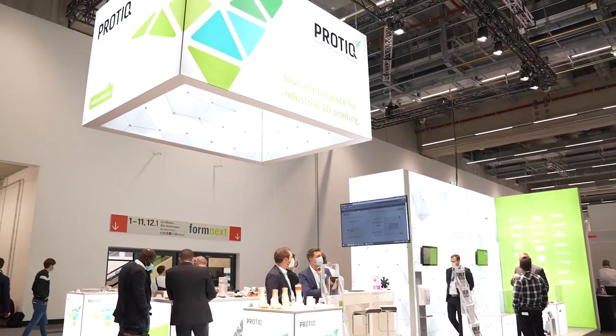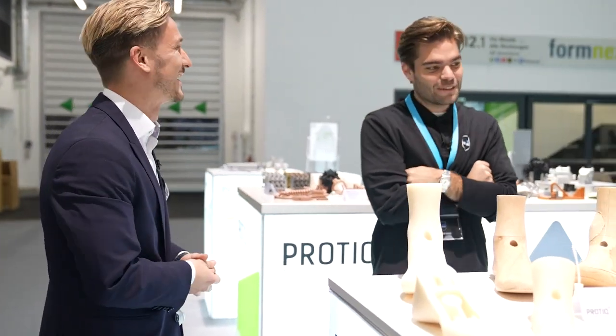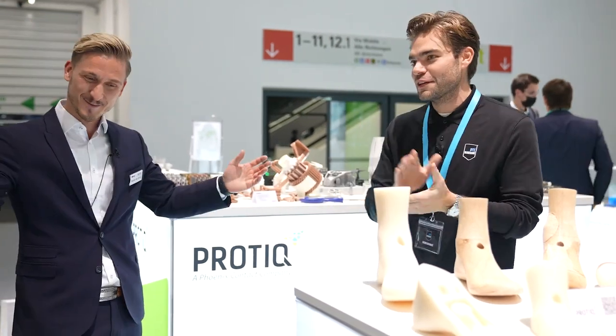That's what it's all about — for small quantities. The digital business, the marketplace, where we now count 25 service providers on our platform. I see a lot of big names over there. Yes, exactly. Congrats! Stefan, thank you very much. Enjoy the rest of the show and see you later.